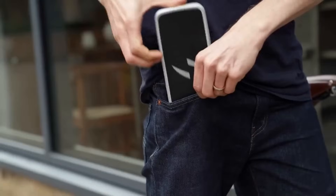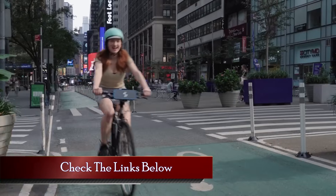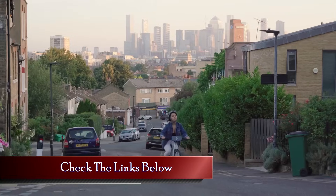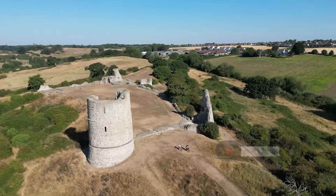So, which electric bike conversion kit caught your eye? Let us know in the comments below, and don't forget to check out the links in the description for more details and updated prices. Hit that like button and subscribe for more updates. Thanks for watching, and see you in the next video.